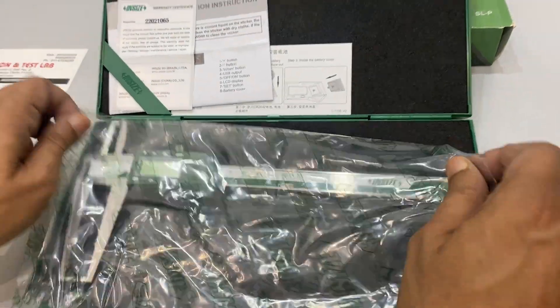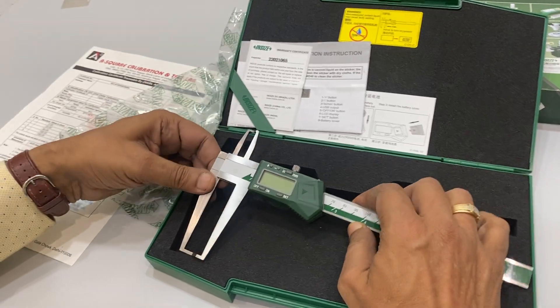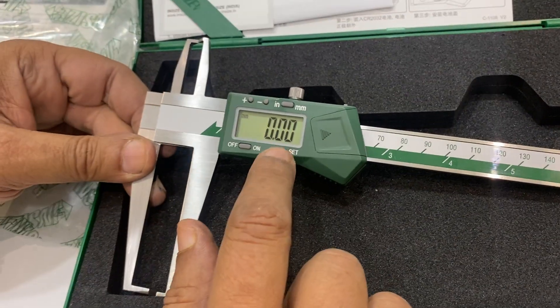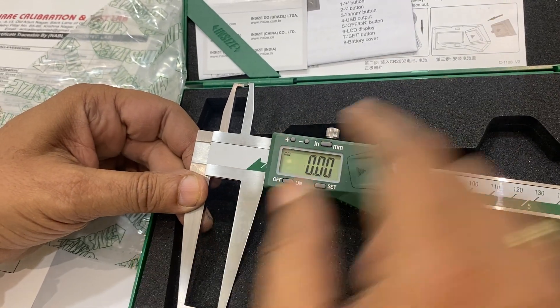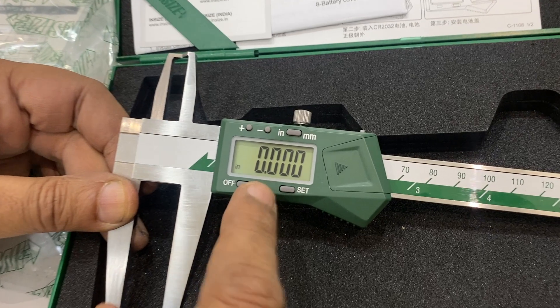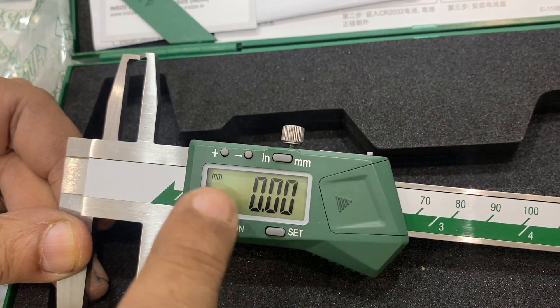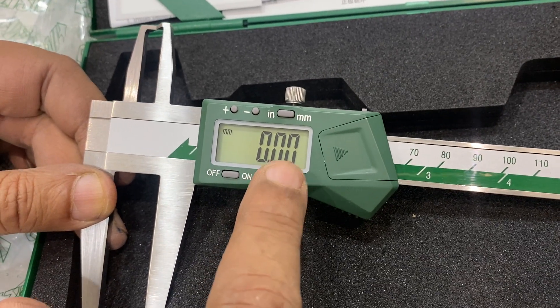Now I'll show you the working of the instrument — it's very easy. You can switch it on, and you can change it to mm or to inches. It also shows 0.001 resolution. The plus and minus buttons are used to check settings, and the reset button is for zero setting.